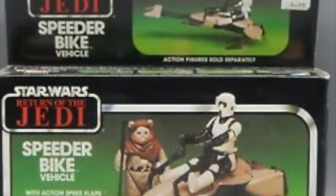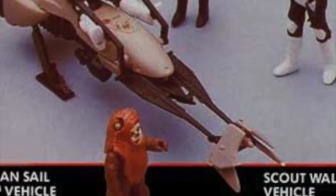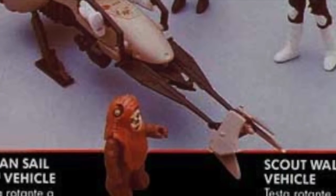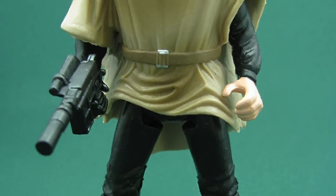They never released a speeder bike specific to Luke or Leia in the original line. Of course, in lots of the promotional materials you could see that Luke and Leia would also work with the speeder bike, but they never actually released a version specific to these characters the way they now did with Power of the Force 2. So Luke was ready to be geared up and mount his speeder bike.